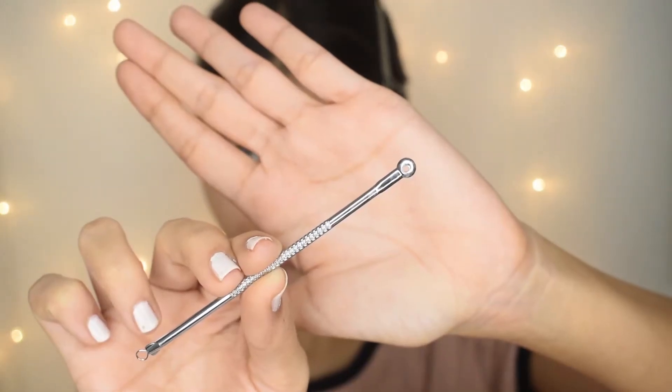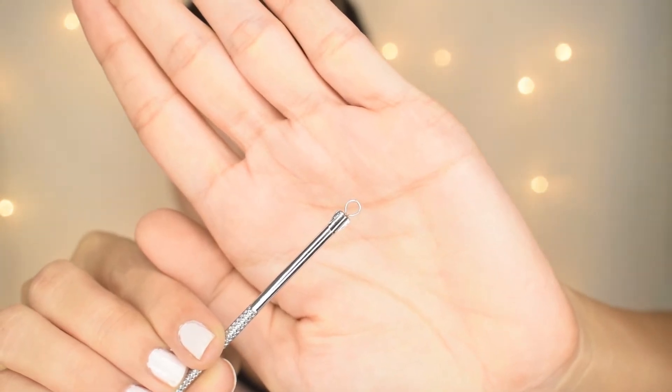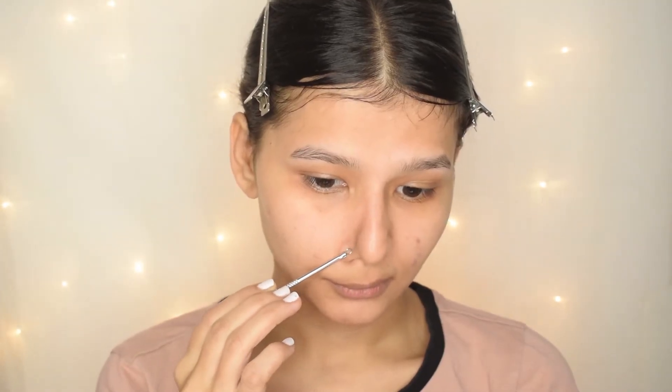Our next step is to open up all the pores of our skin. For that, you can either take steam, or take a face towel, place it in warm water, and after two minutes keep it on your face — this will open up your skin pores.